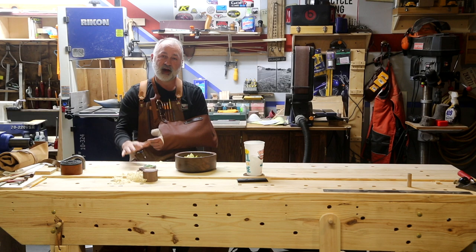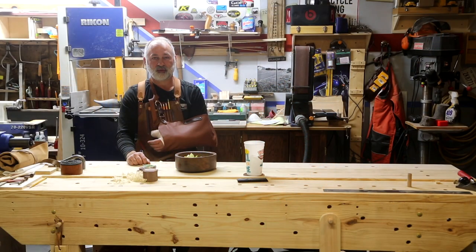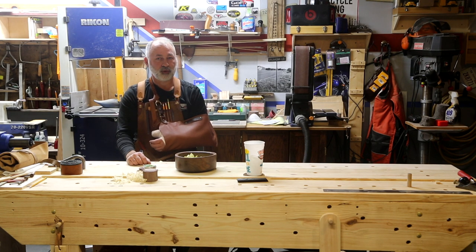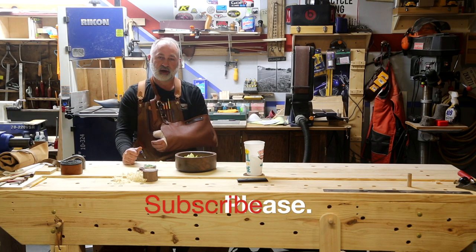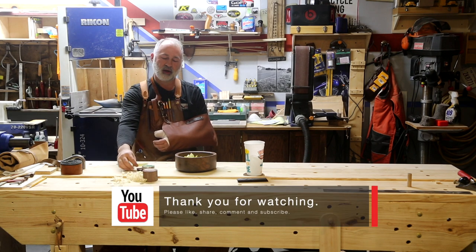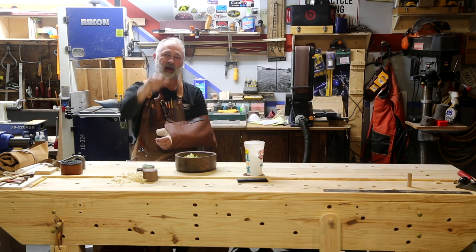Congrats to Minute on the Mountain, and thank each and every one of you for watching. We love our audience and are so happy and proud to be at 1,600 subscribers. It won't be long and we'll be doing a really cool giveaway for 2,000 subscribers — I already have some stuff in mind, and hopefully I'll be healed up by then. We appreciate your likes, comments, and subscribes. We were gifted the Buzzy Wax and we're gifting it to someone else — to Minute on the Mountain — and may you have a blessed week.